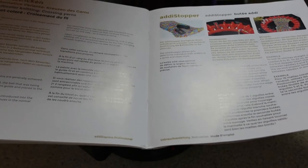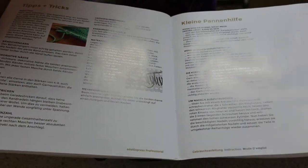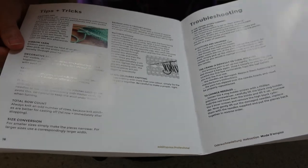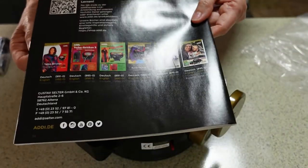There's a section on crossing yarns — I'm not sure what that's about. And then tips and tricks, which are always very handy. That's why I've been watching some YouTube videos, so that I have some tips and tricks up my sleeve already. And that's it for the book.